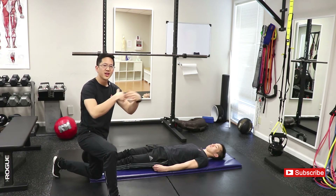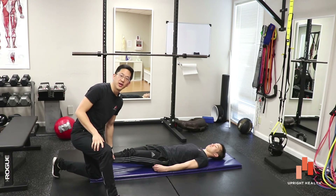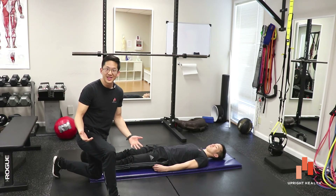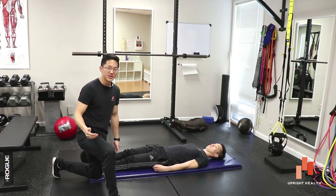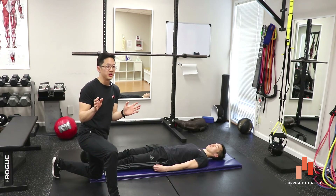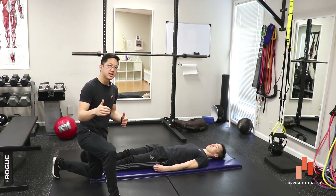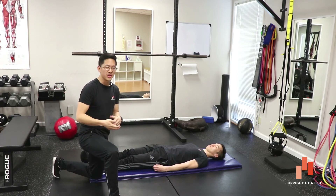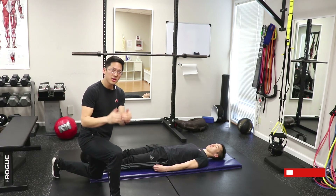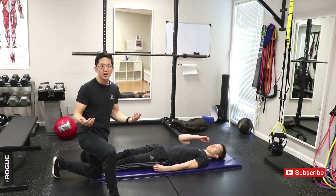All these tests — even if they have high sensitivities, meaning a really high rate of returning a positive response — if they have low specificity, you have a really high rate of false positives. High sensitivity and low specificity means you have a really useful test in scaring people into thinking they've got something they don't actually have. As decision-making tools, they're not really that great.